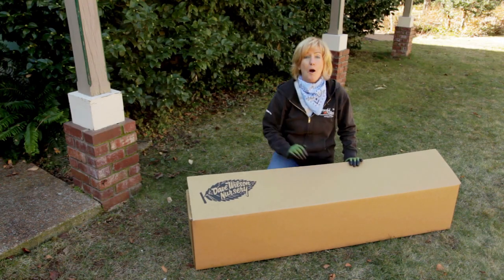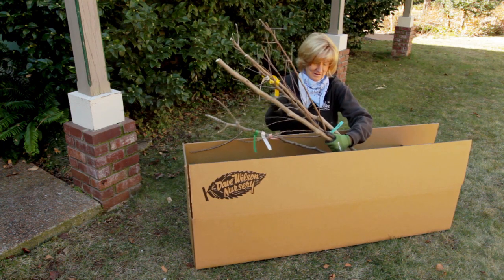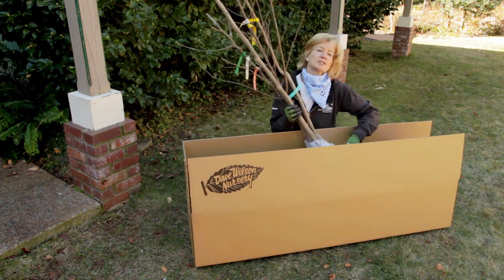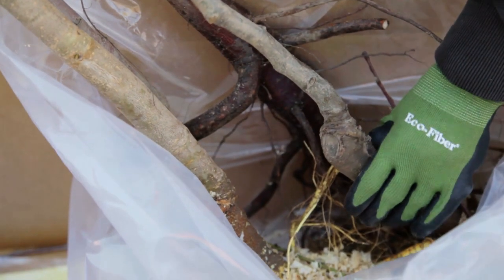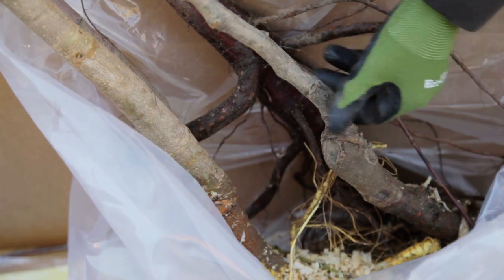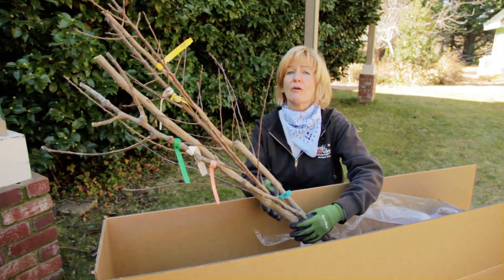When the trees arrive, open the box immediately. Then you also want to open the plastic bag — don't leave the trees in the bag any longer than necessary. Inspect your trees carefully upon arrival. You want to check the grafts and make sure there are no severed grafts or any loose unions. If you notice any damage, be sure and call our customer service department right away.